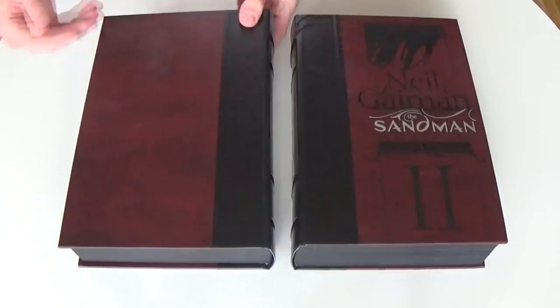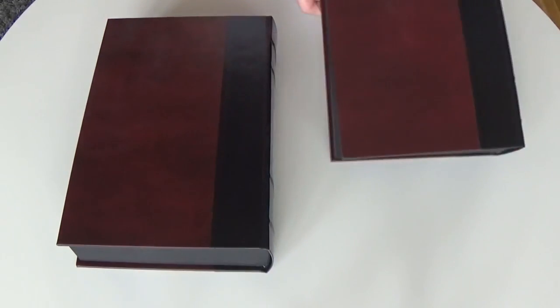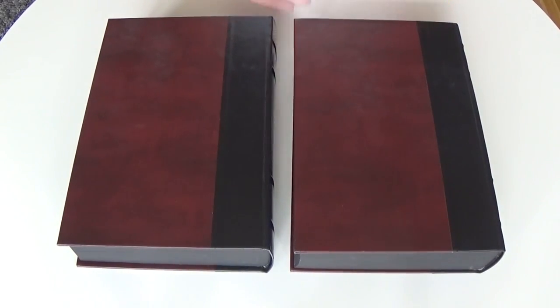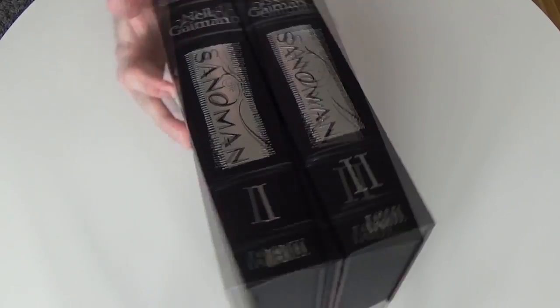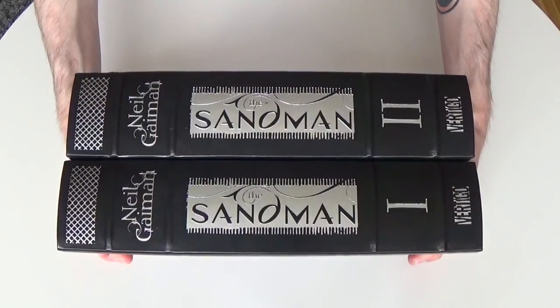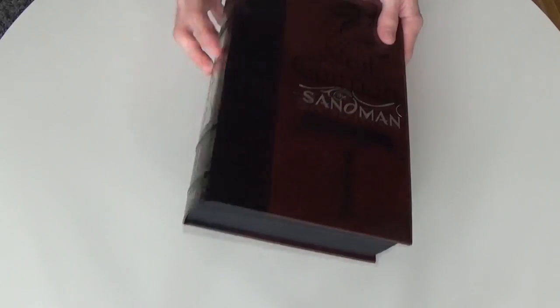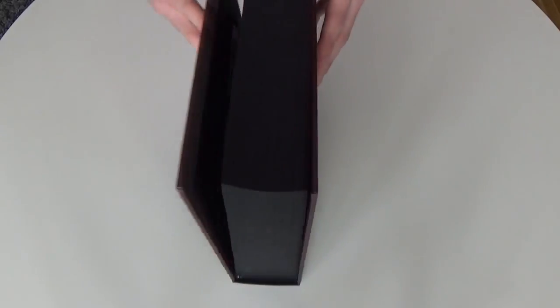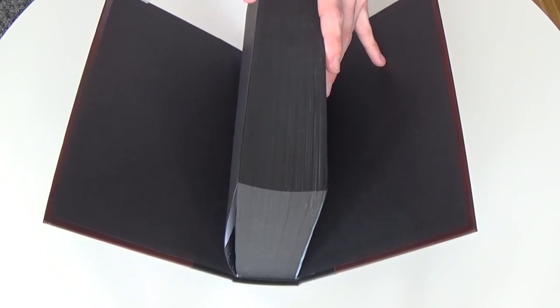These are some very special books in my collection. They are completely leather bound — or is it fake leather? I couldn't tell. It is just a gorgeous design on the spine here, as you can see, with the silver text all across it and black pages. That is something that really stands out from this collection.